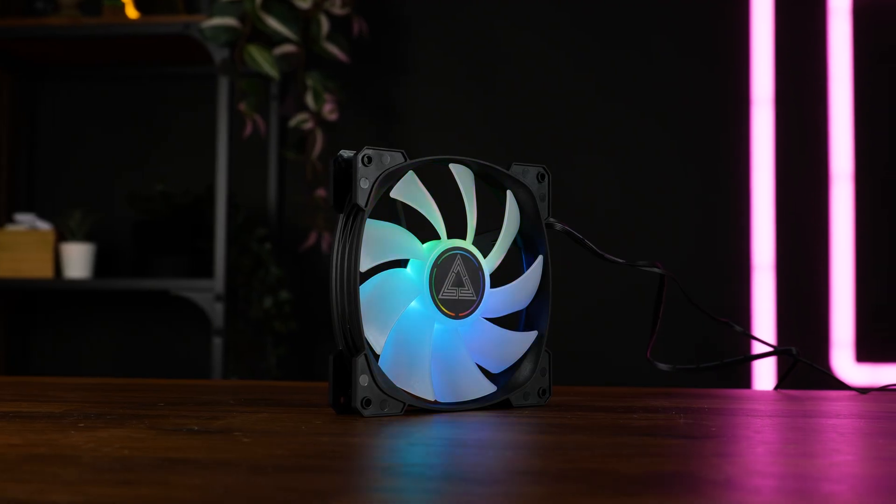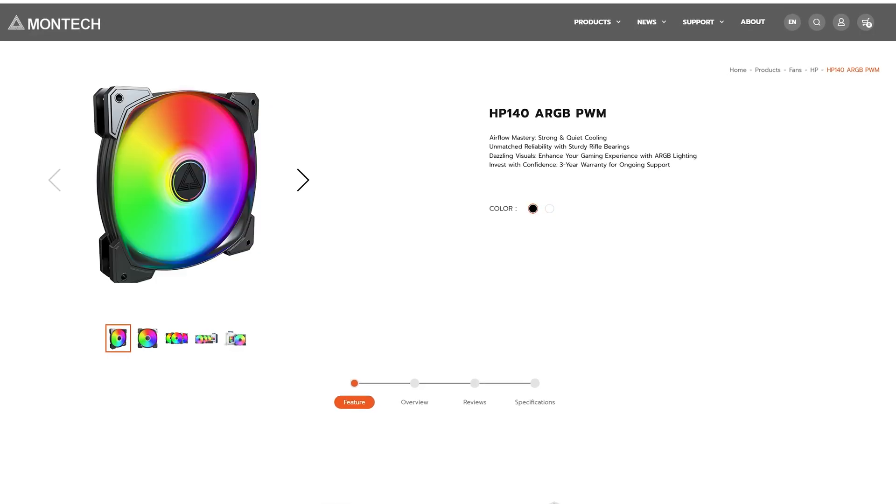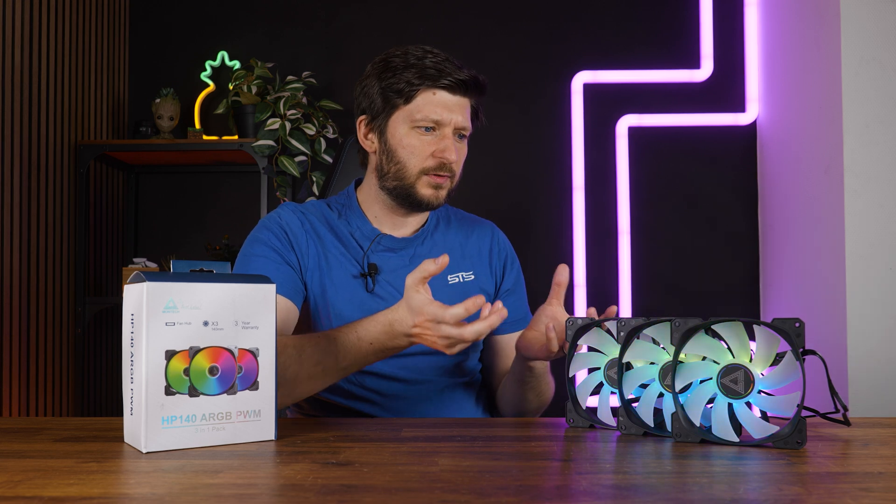Before that, these HP140s exist in a single or a triple pack, in white and black. As of now there is no HP120 fan, so the HP series is kind of an exclusive 140mm fan only. The same applies in reverse to the GF series, because there is no GF140 — it's just a GF120. No idea why that's the case.